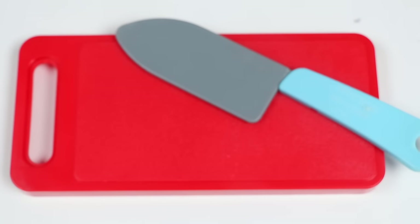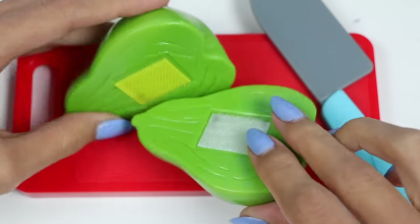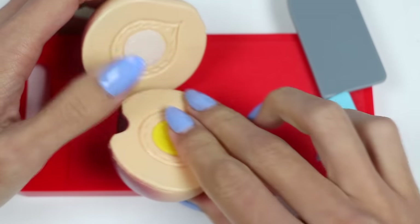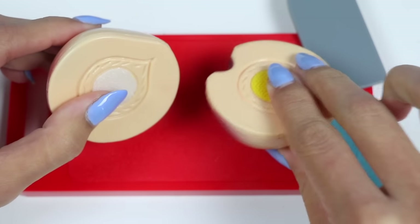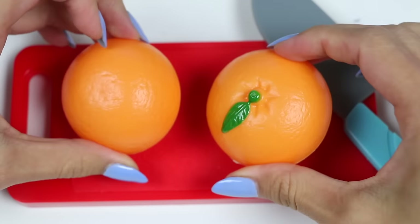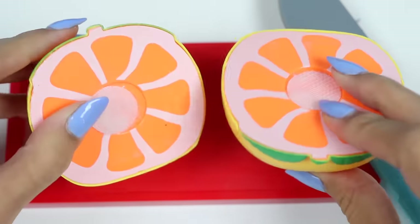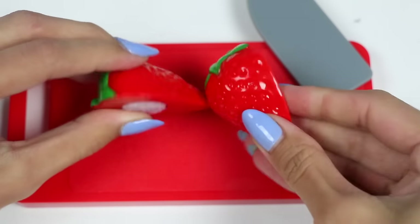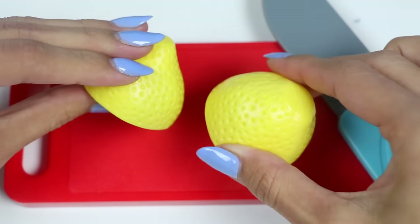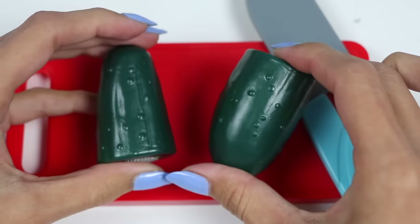Now that all of our fruit and veggies are clean, let's cut it up. Here's a pear. This is a nectarine. Here's a tangerine. This is a grapefruit. Here's a strawberry. Check out this lemon. Here's a cucumber. Mmm, pineapple.